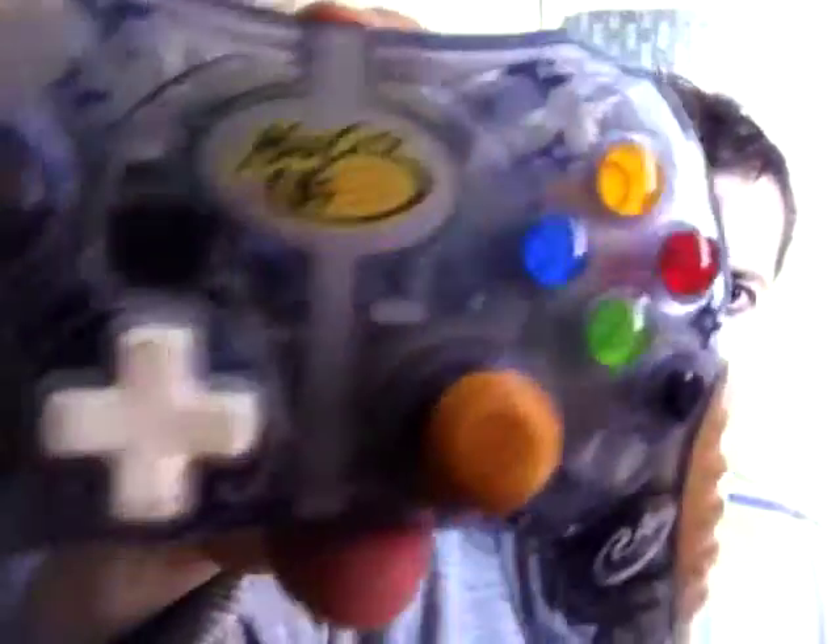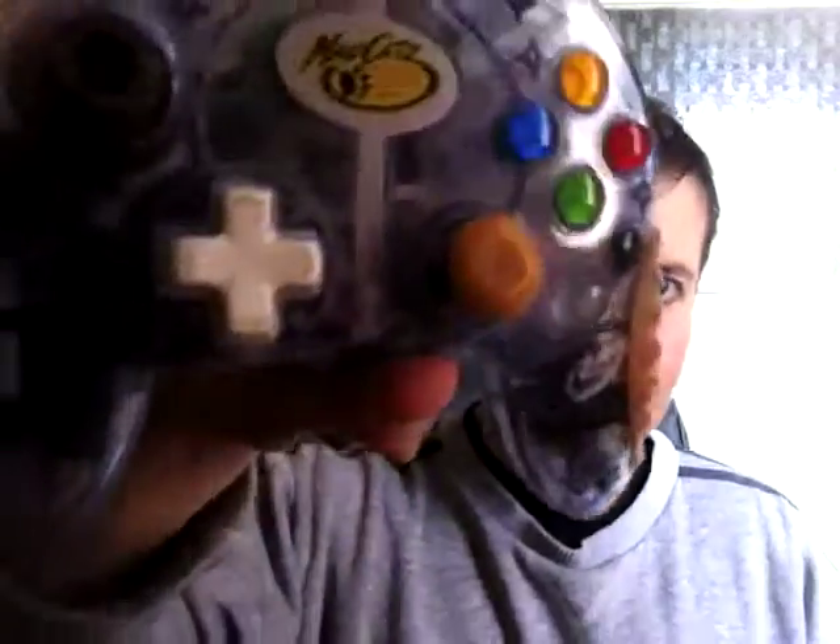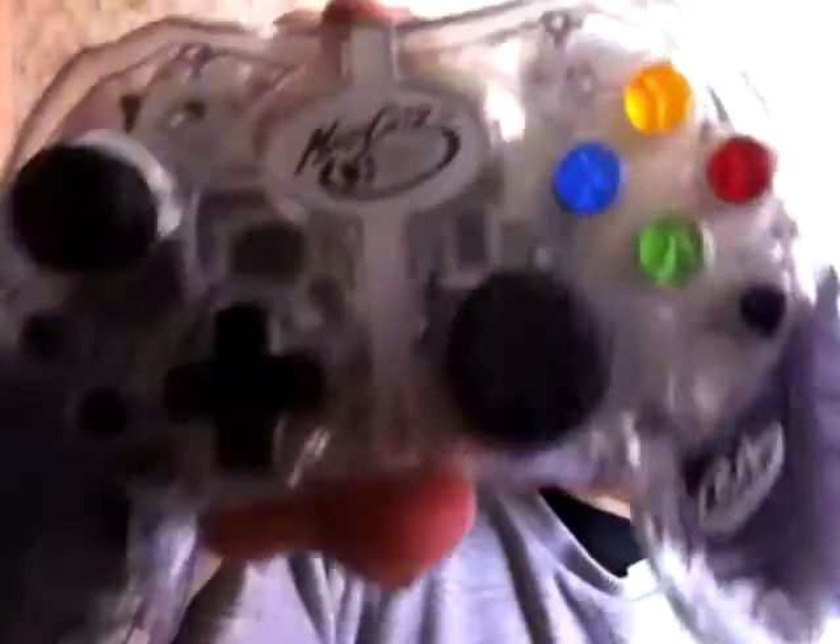First up, it's an Xbox wireless controller. She did want £1.50 — it doesn't have the receiver, but that doesn't matter because I already have the receiver, so I knocked it down to £1. It works, and it's a Madcatz wireless controller in better nick. It also has rubber thumbstick covers, and I've got these which I've been putting on — the ones I've been using especially for YouTube challenge videos are pretty worn out and need swapping.